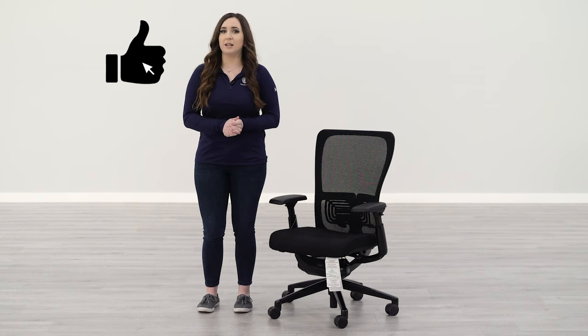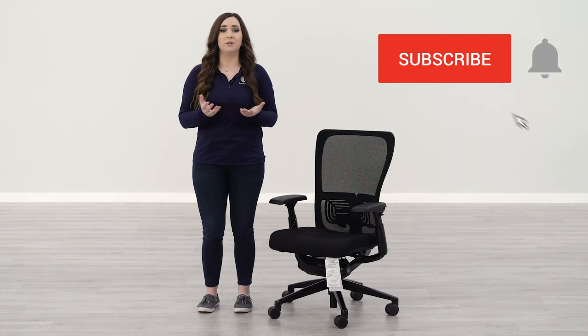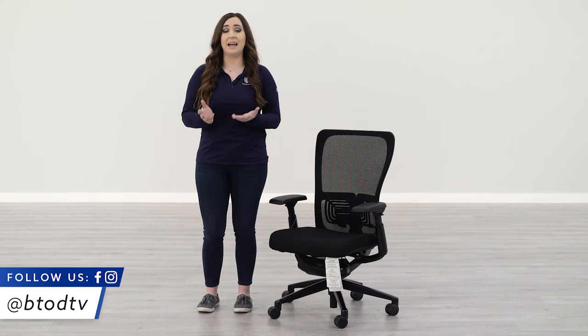And that was the unboxing and our first impressions of the Haworth Zody chair. If you liked this video, give it a thumbs up and don't forget to subscribe to our channel so you don't miss out on any future content. Also follow us on social media so you don't miss out on giveaways and behind-the-scenes content. Thanks for watching.